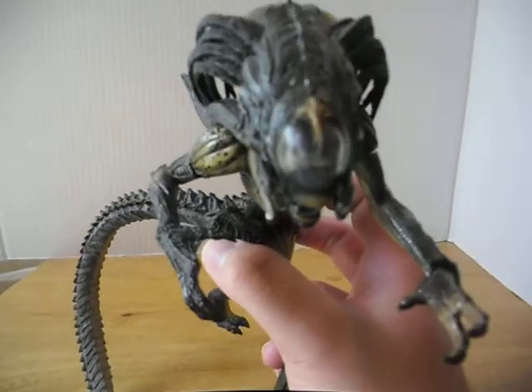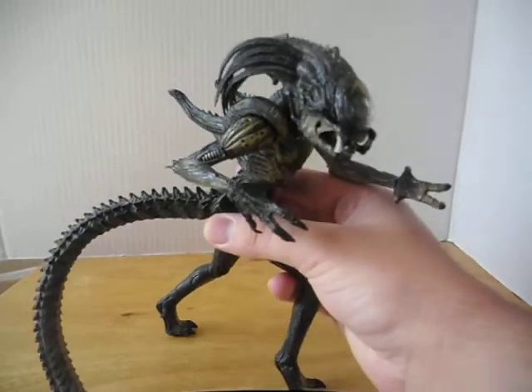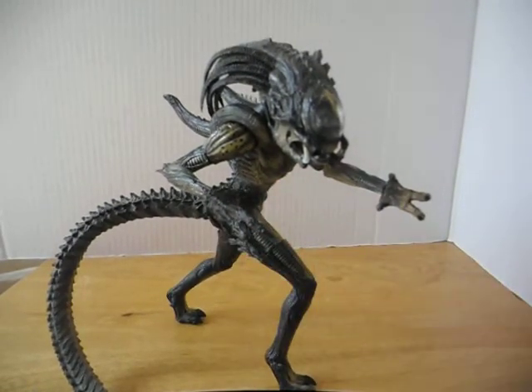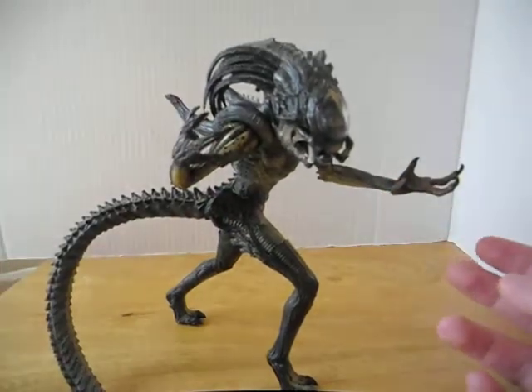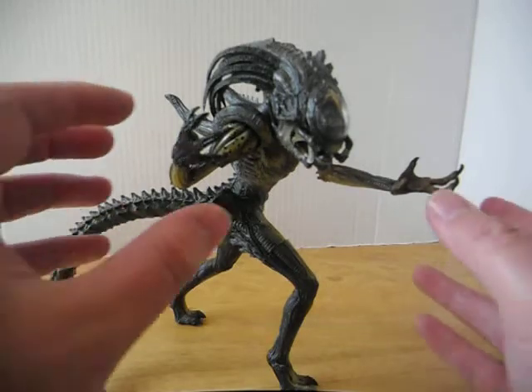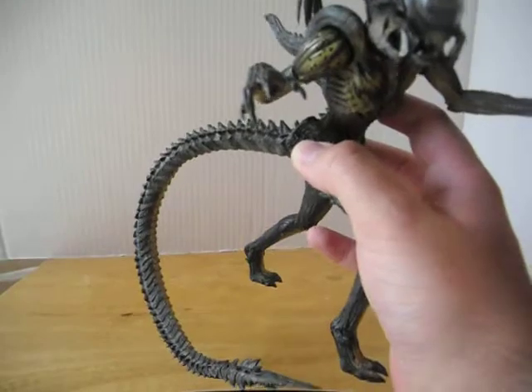NECA did so good with this thing. That's why I got it a long time ago at a Toys R Us when they actually used to be good — they suck now. That's why I'm trying to find comic stores that are good. But this guy really stood out, and I don't think I saw the normal aliens there at the time. This guy's awesome. So let's get on with the review.